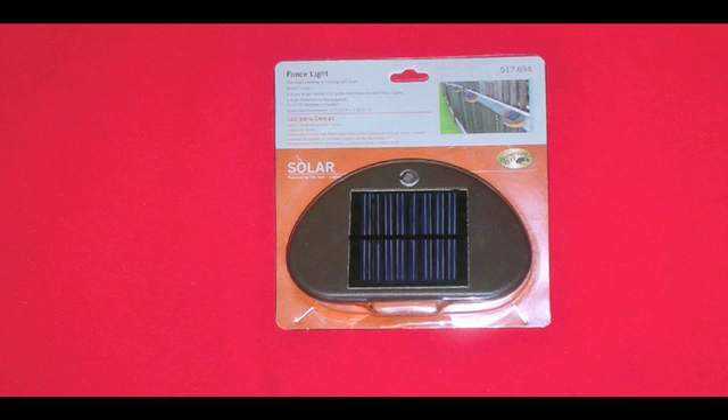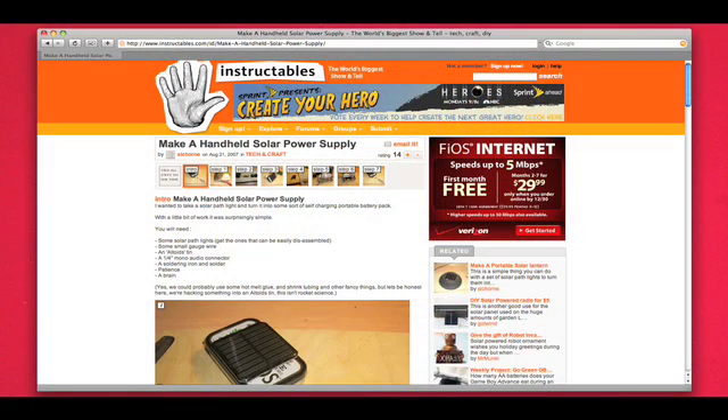You've probably seen these solar-powered fence and path lights around. They work fairly well, but I think we can get some more use out of them. This project was inspired by Instructables.com user Slashorn and his guide on making a handheld solar power supply.